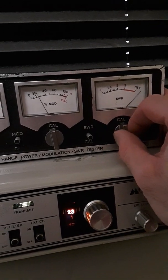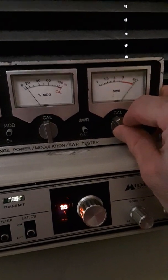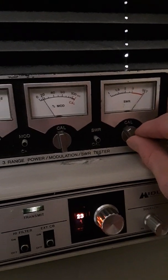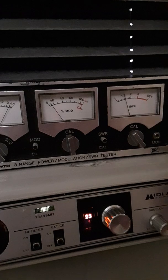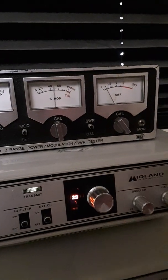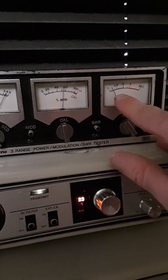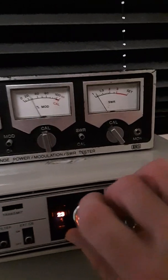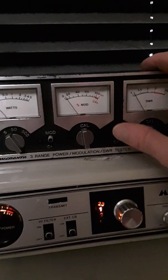So we're going to calibrate — and we're right at our set point. This is on channel 23 of a 23-channel radio. We're at 1.2 in the center of the band. So let's take a look on channel 1 and see what kind of a match we have.